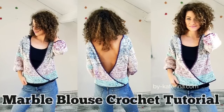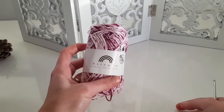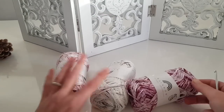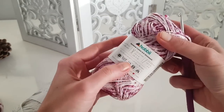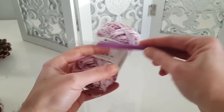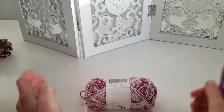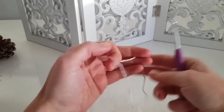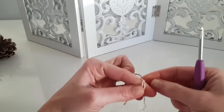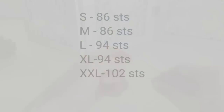Hello and welcome to my channel. Today I will show you how to make this marble blouse, which is awesome and gorgeous and can be worn in two different ways. I'm using this cotton yarn called Rainbow Color Stone Washed from Hobbii. The recommended needle is 2.5 to 3.5 millimeters, but I'm using a 4 millimeter crochet hook. You can use any cotton yarn you want in any color.